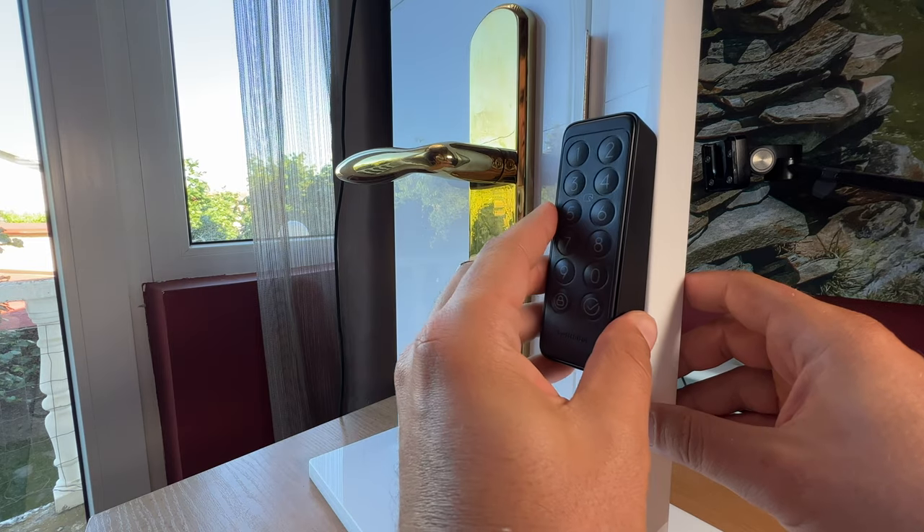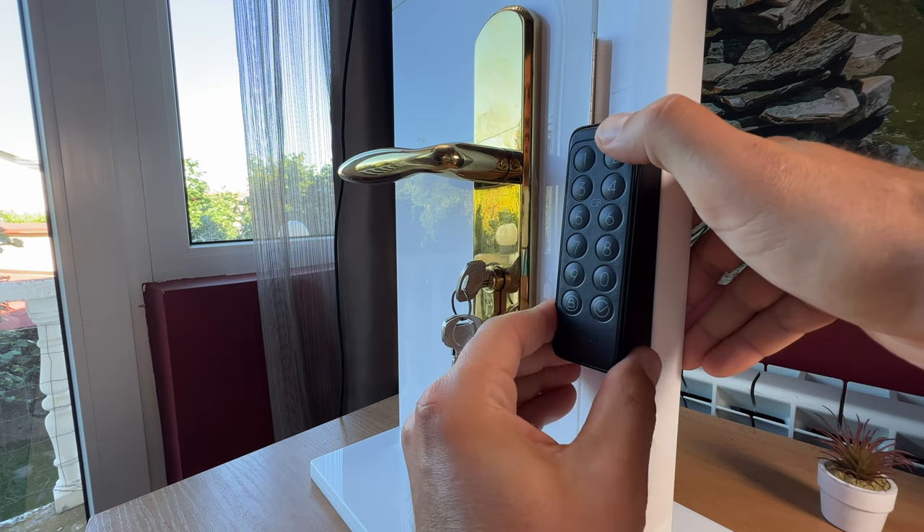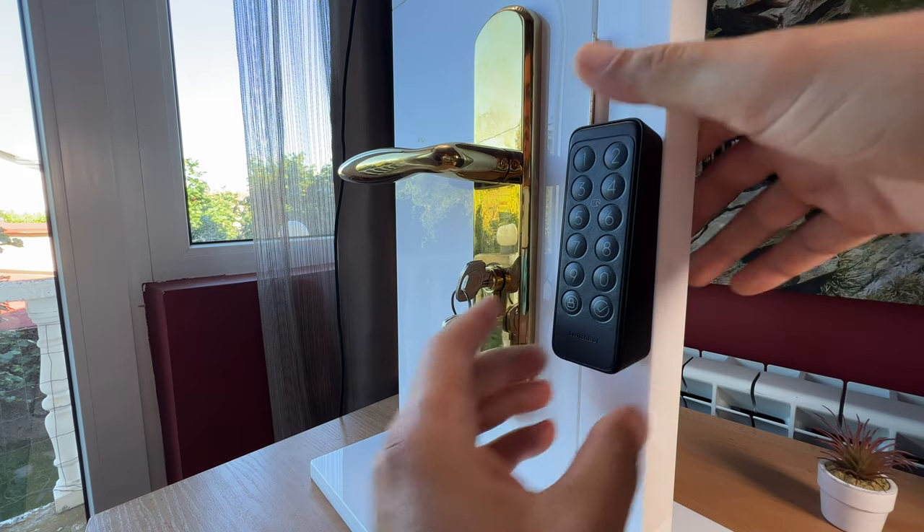Now I can go to the SwitchBot mobile app to pair the SwitchBot lock and the keypad. The SwitchBot keypad can be used by very young or older people who are not tech savvy. The keypad offers several ways to unlock your doors — using permanent, temporary, one-time, and emergency passcodes, as well as NFC cards and, optionally depending on the model, a touch ID fingerprint sensor.